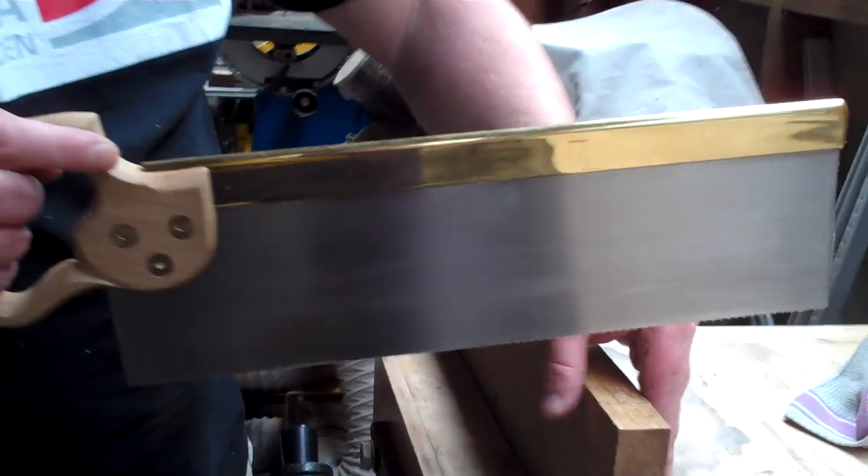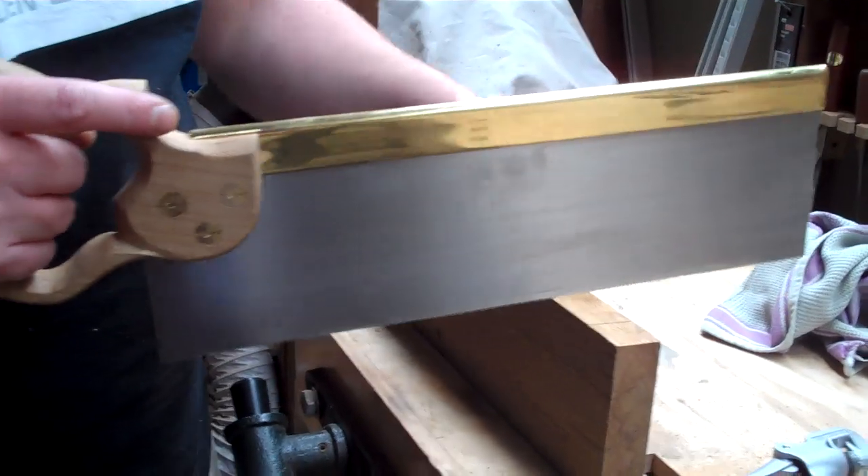That will just continue to fall vertically through the timber and you'll get a nice straight cut. Thanks very much for watching — I hope it's been useful to you.